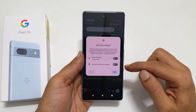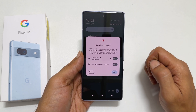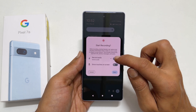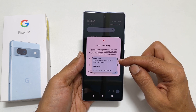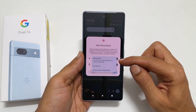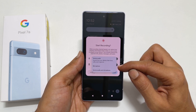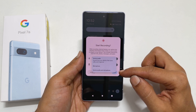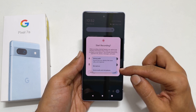Here you get a couple of options. The first one is to record audio. Tap on this little down arrow — you get choices between device audio, which is audio from your phone, and microphone only for voiceover or background. If you want both device audio and microphone, choose this option.